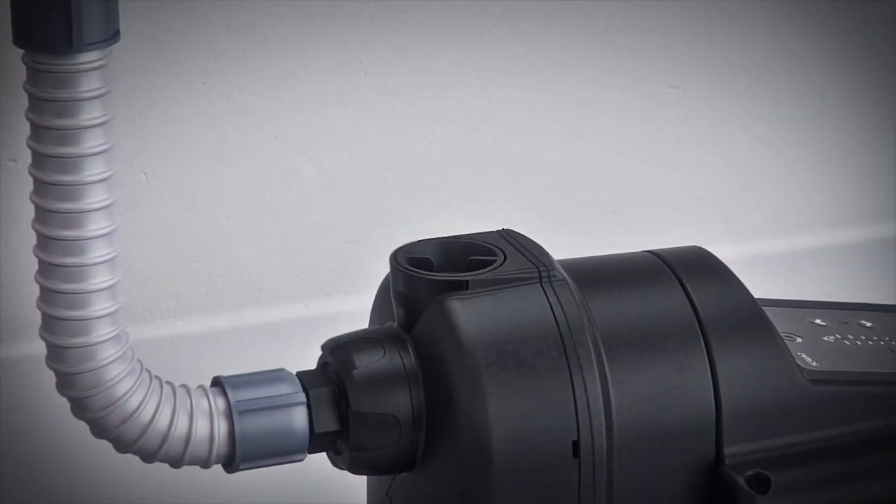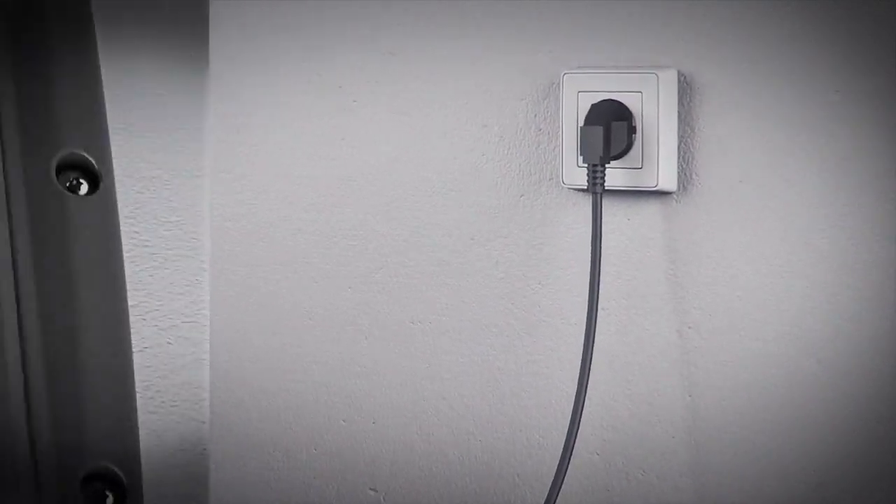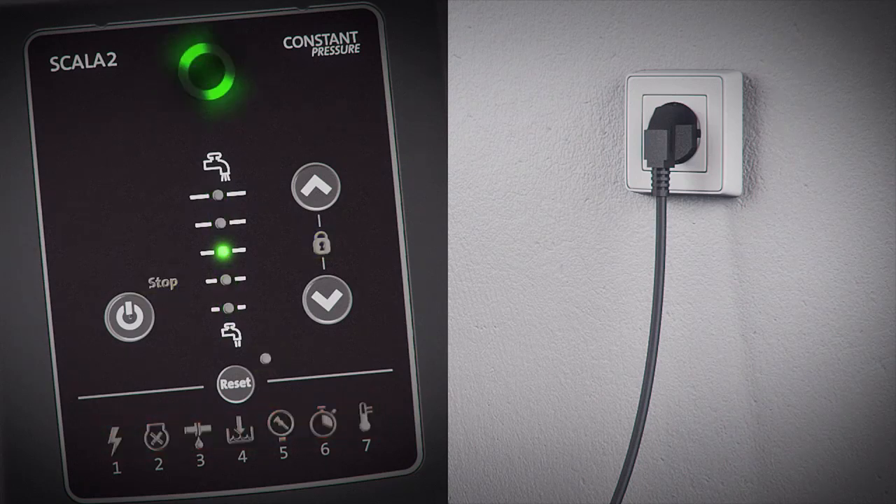Once primed, connect Scala 2 to the power outlet and it will start automatically, delivering the default pressure of 43.5 psi (3 bar) throughout the system.